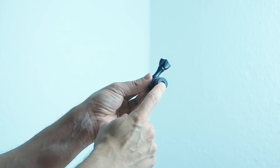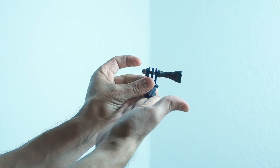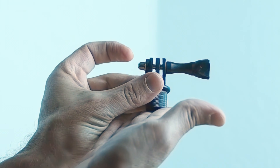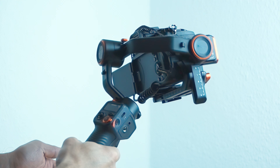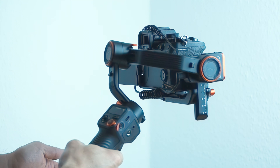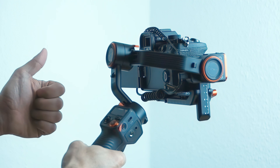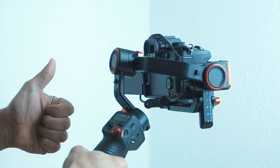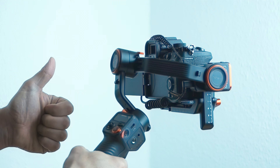You may also consider clicking the notification bell, because in the near future I'm planning to release more videos referring to the Hohem iSteady MT2. If you found this video useful, please don't forget to hit the like and follow button as well.